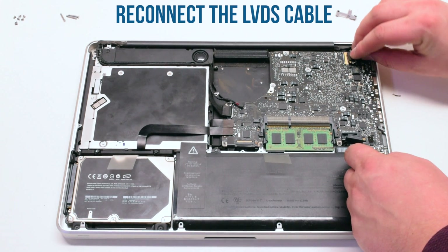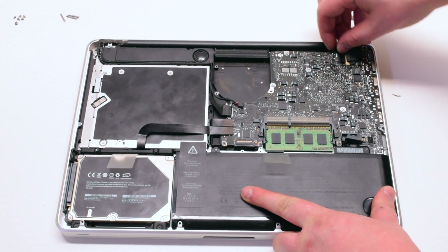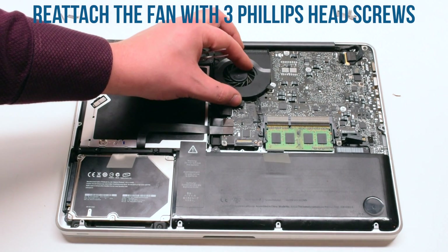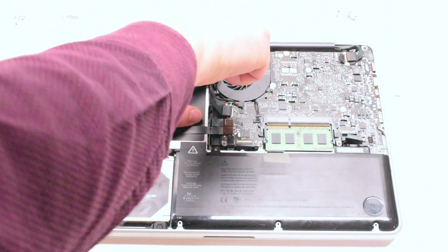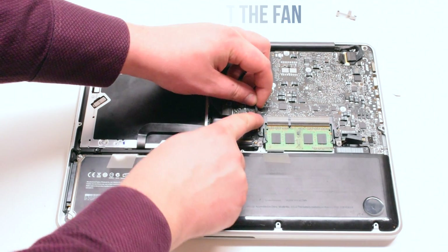Reconnect the LVDS cable. Make sure to push down on the lever to lock it in. Reattach the fan with three Phillips head screws. Now reconnect the fan to the logic board.